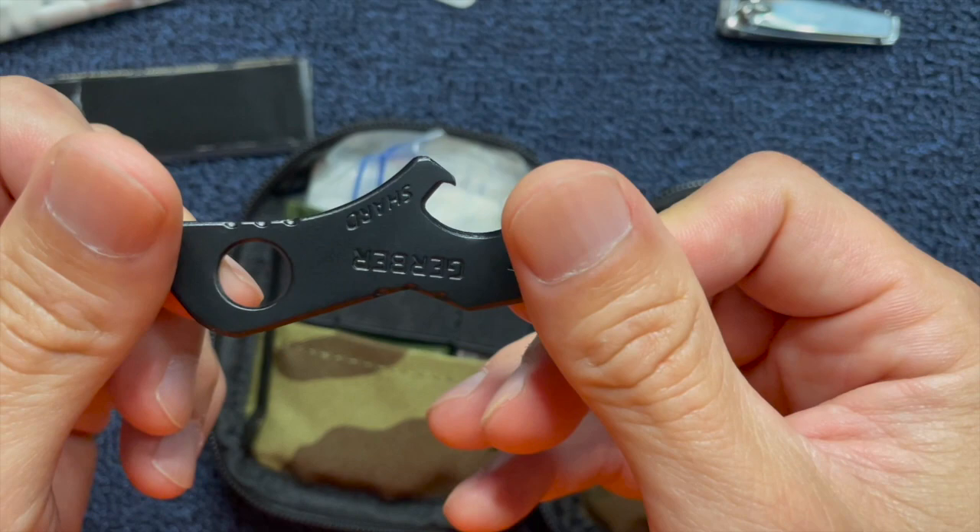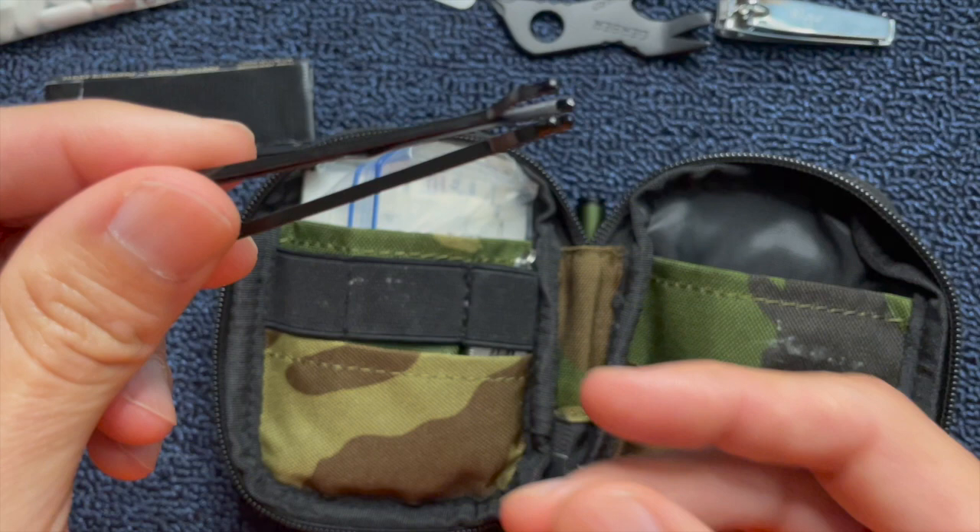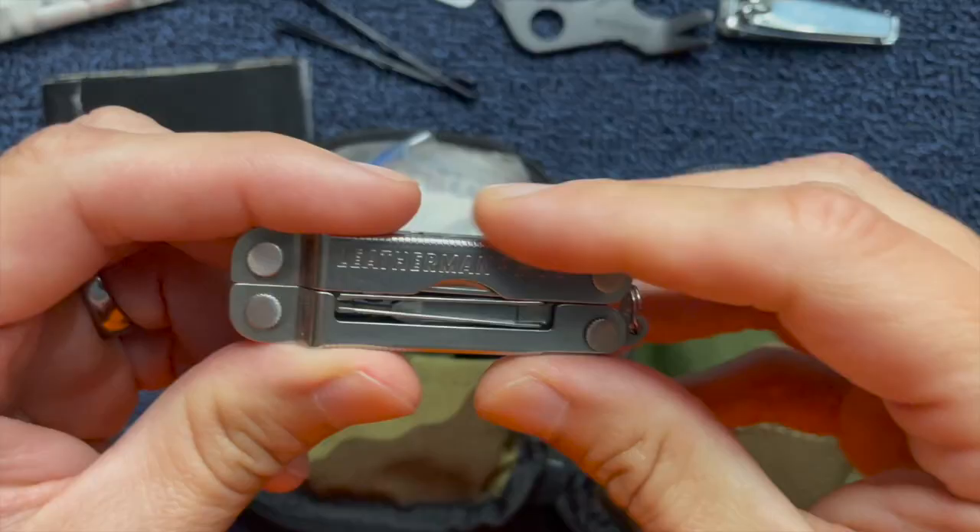I also like carrying some bobby pins. There's a multitude of uses for these. This is another item that a lot of people probably don't want to carry, but I like carrying them because I can use them for several things.